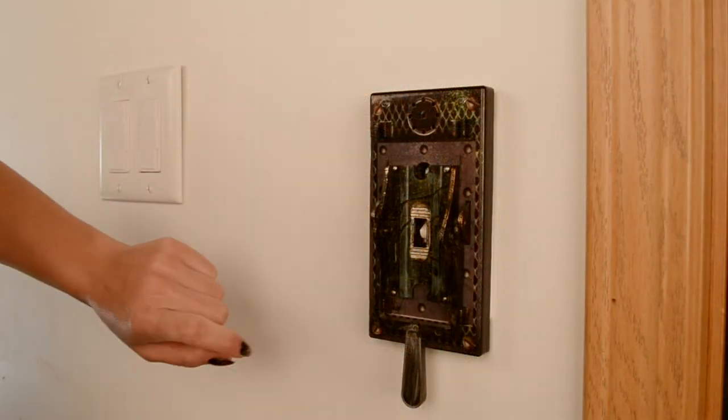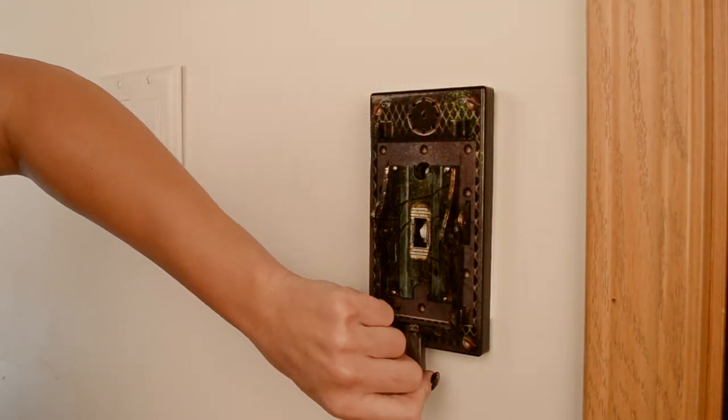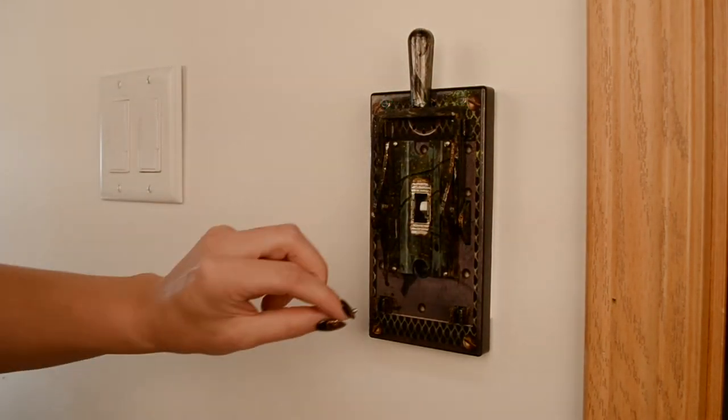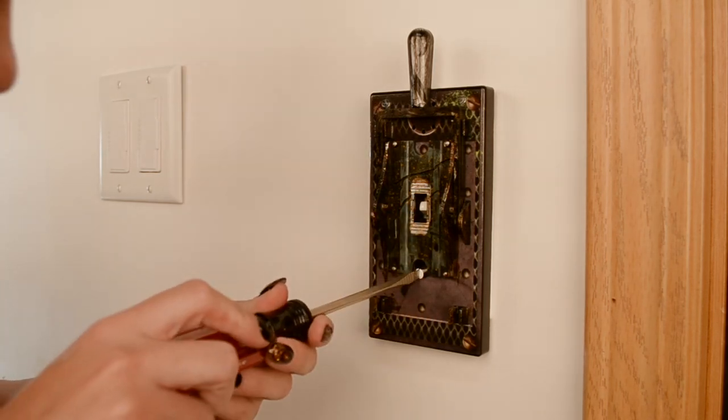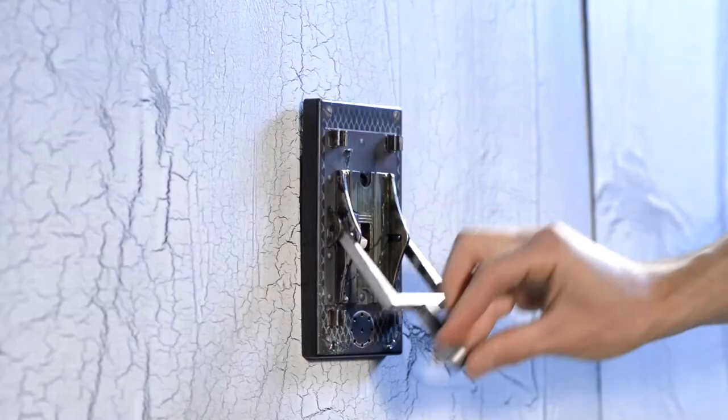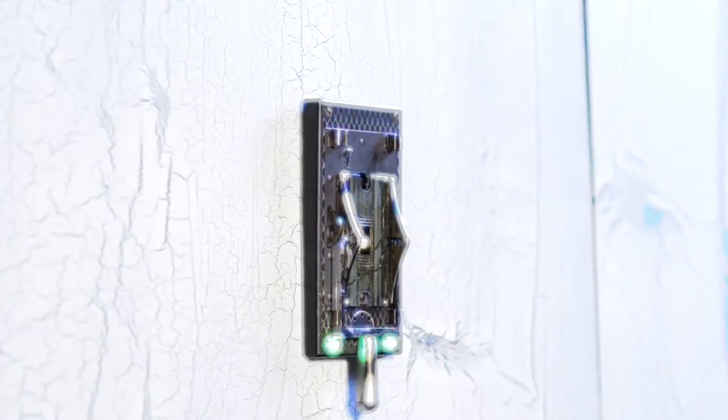Move the handle of the electric light switch lever into the up position, exposing the bottom hole. Insert and tighten the remaining screw, securing the electric light switch lever to the wall. Flip the lever to operate the lights in your room and activate the scary sequence.